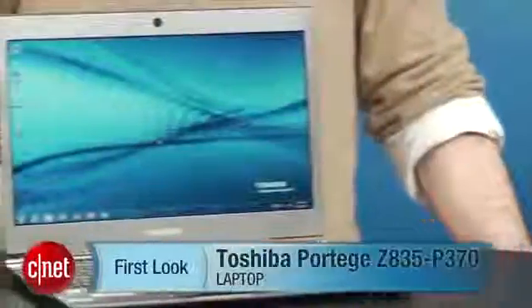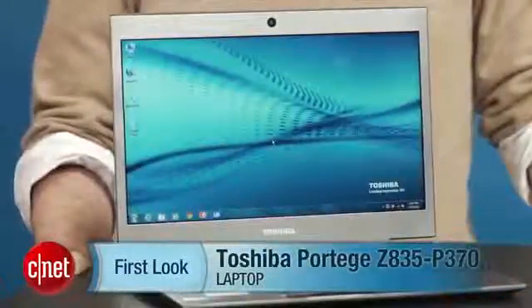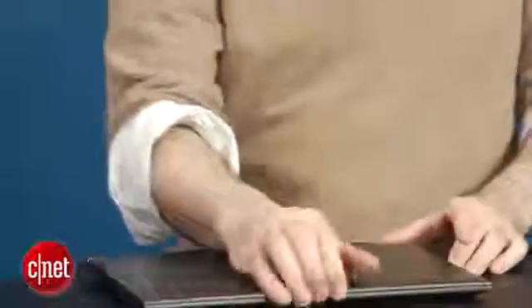I'm Dan Ackerman and we are here taking a look at the Toshiba Portégé Z835. Now that is an Ultrabook and it looks pretty familiar. You might go, didn't we already look at this laptop? We did. That was the Z835 P330 model. This is a P370 model, and the difference is that the first one was $800 — a fantastic value considering it had a 128 gig SSD and was really the least expensive Ultrabook that we have seen to date.